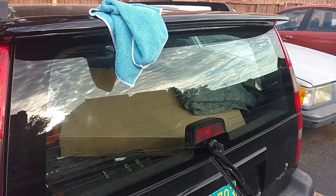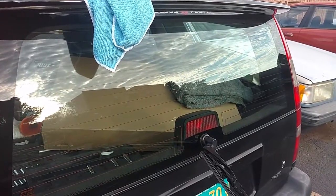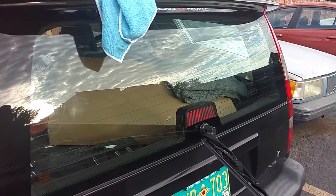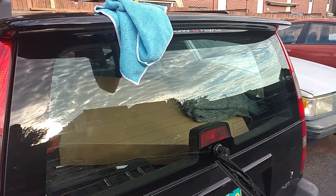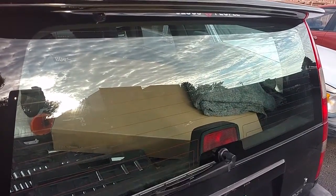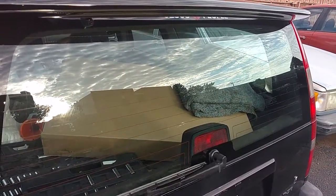I didn't see this in my instructions but I saw it on a couple of installation videos: after you've buffed the glass — 10 minutes after the treatment has been applied — you're supposed to run the wiper for up to five minutes. This will coat the glass with silicone from the blade. Just let the wiper blade run on the glass for a few minutes, then shut it off and you're all done.